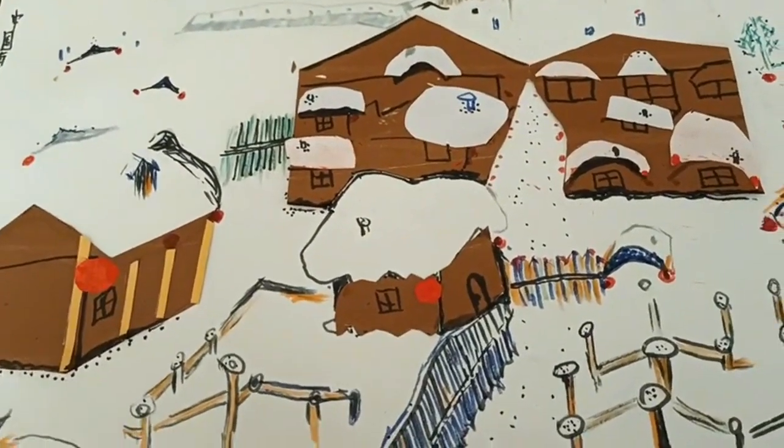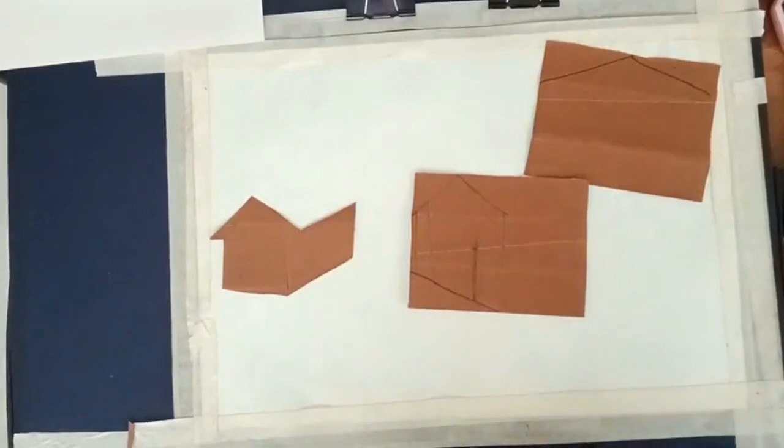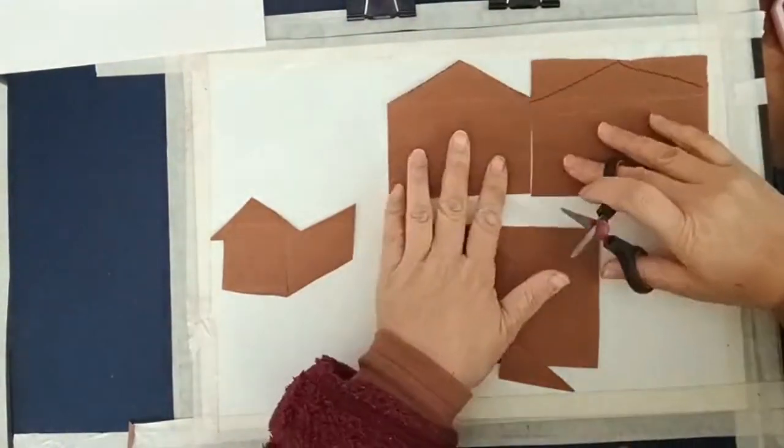Let's start to make an icy village like this. First of all, take some brown cards and cut as same in video. Make sure to cut the cards very fine and neat.